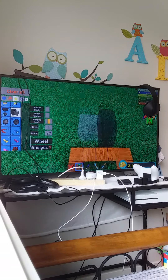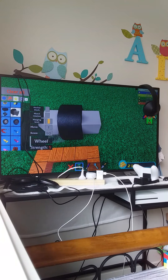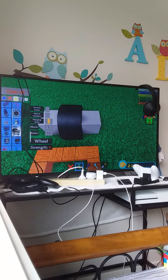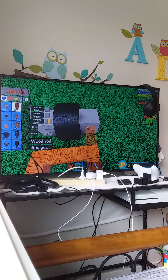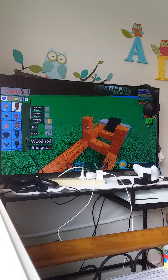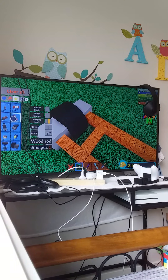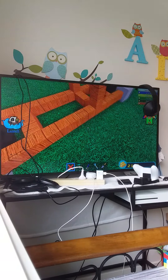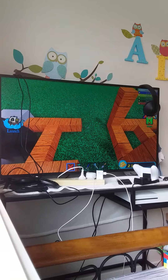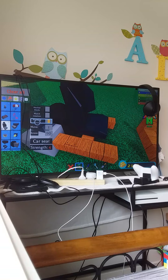You have to place it like this. Then you get the wooden rods and you put it like this. Then you get a car seat — oh no, you don't get a car seat yet. You just delete that, place the car seat down, and get the servo.